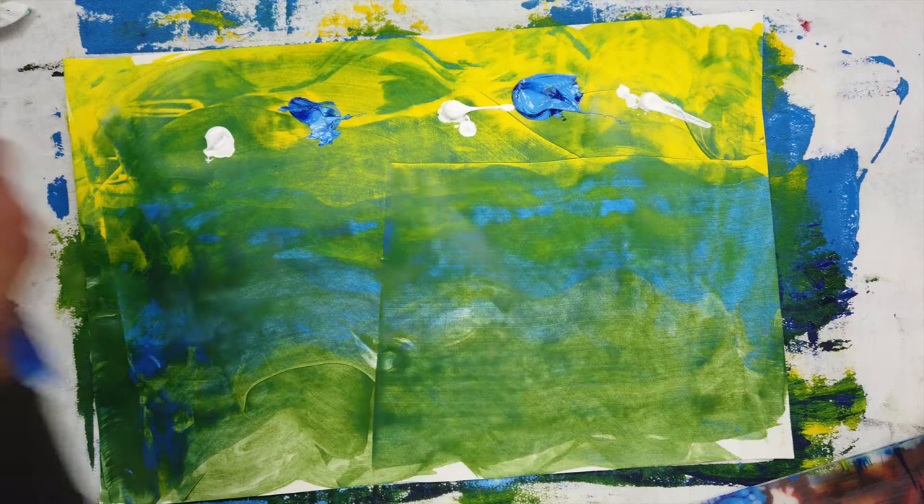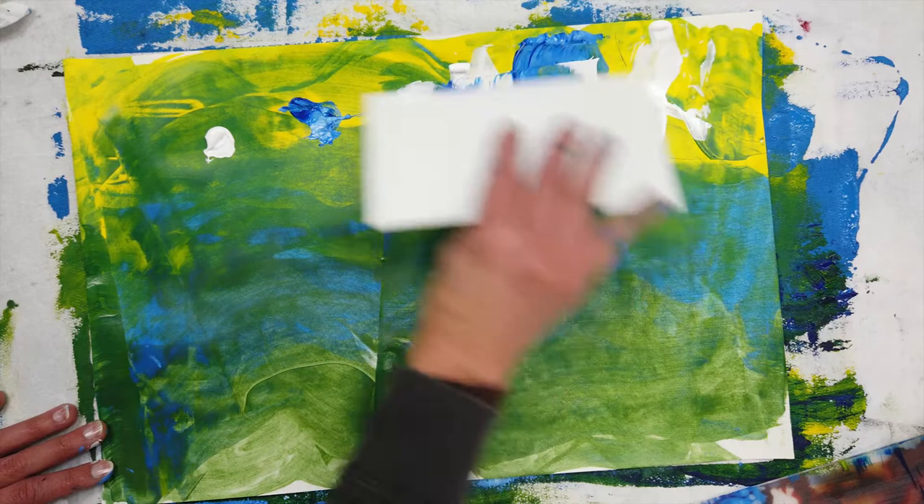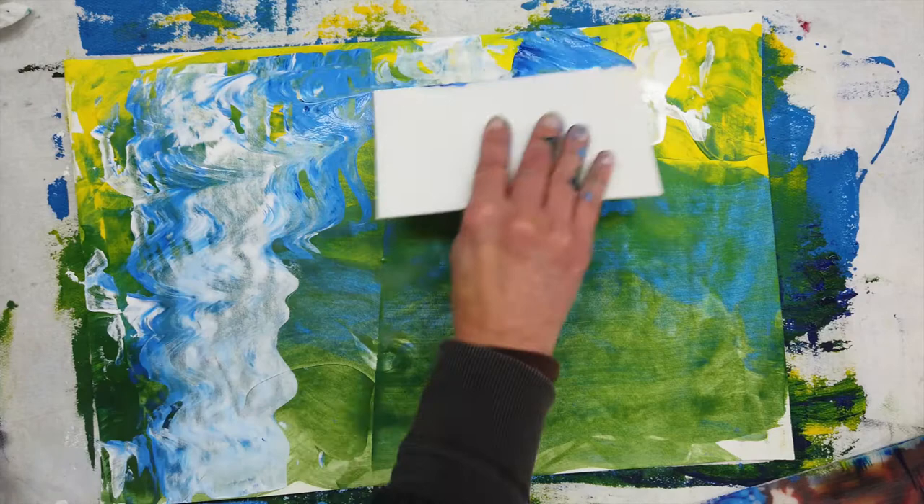I decided I really liked what the styrofoam did, so I'm adding another layer here. First I just use it to mix the colors at the top of the page, and then I'm wiggling it as I drag it down the page.